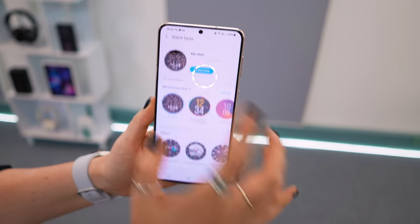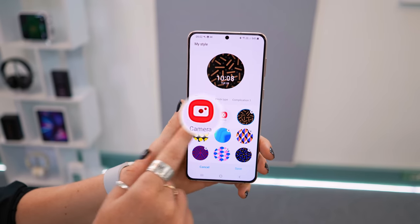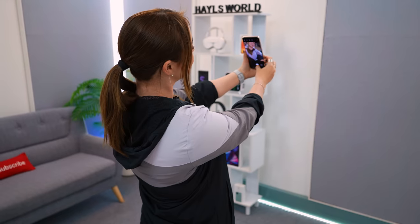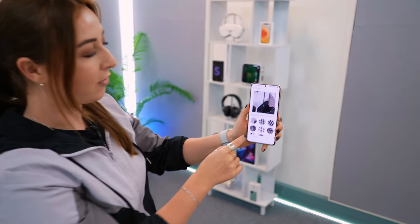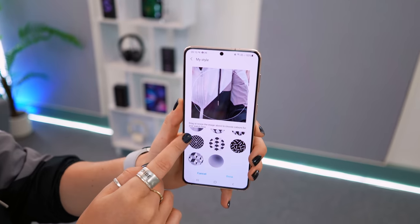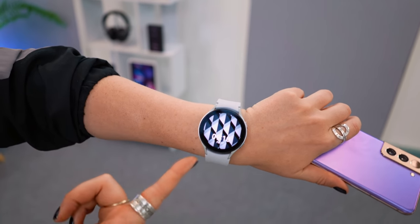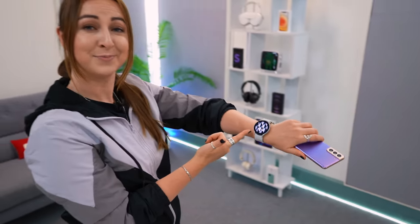You can also customize your watch face to match your outfit. Head into the Wearables application, select the My Style watch face, click Customize, and you'll see the option to open up the camera. Snap a pic of your outfit, pick a watch face with colors that match — click Save and boom, now you have a matching watch face. Pretty cool.